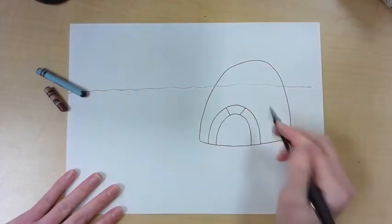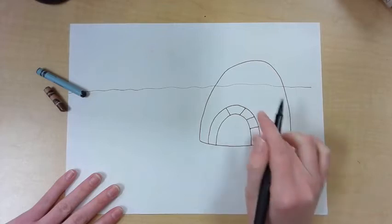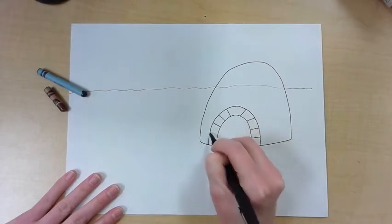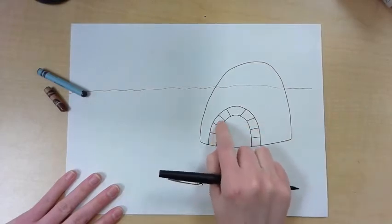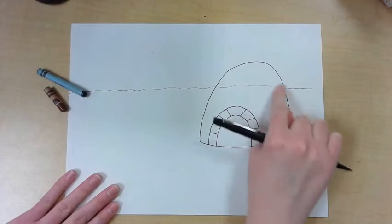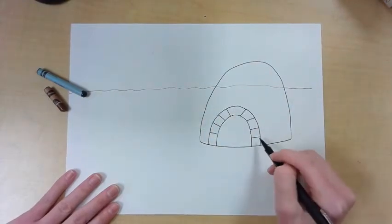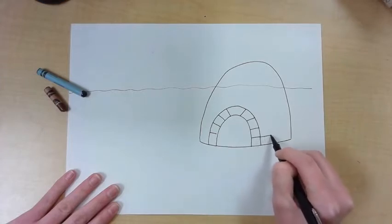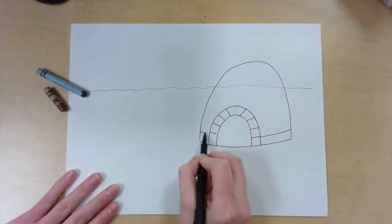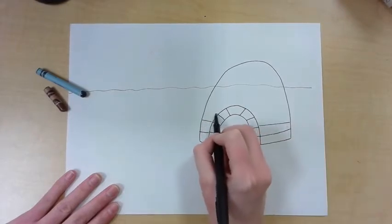The arch is a curved line, and I made two straight lines connecting it. Then I'll keep making some straight lines that connect this rainbow kind of line. Now it looks like someone stacked ice blocks to create this arch. For the ice that's going to make up the rest of the igloo, I'm going to continue these lines to the edge of the igloo.